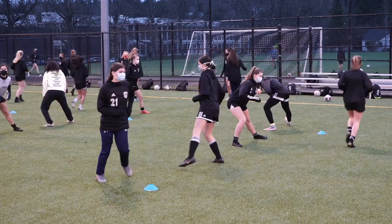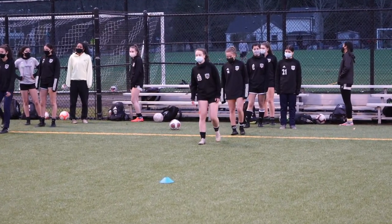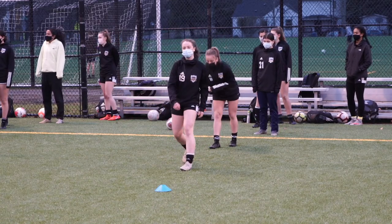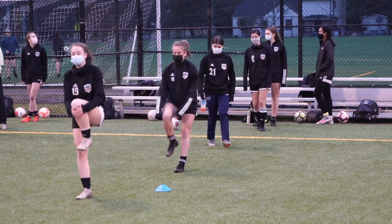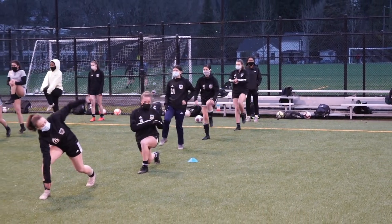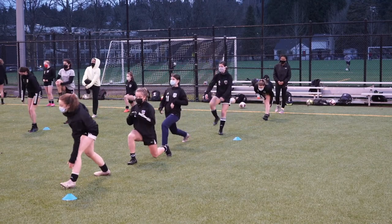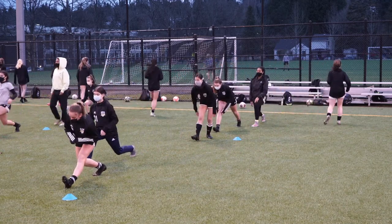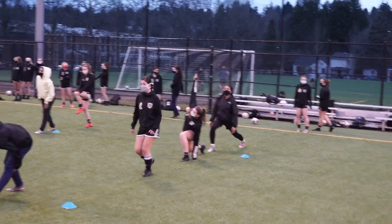Once done with that stretch and jogging back, we go into the world's greatest stretch. You start with the knee hug, hold it for about two to three seconds, and immediately step forward into a lunge, making sure your knee goes in front of your ankle. Both knees and hips should make a 90-degree angle in that lunge position, then raise your hand over your head or lower down and rotate. Hold for two seconds, then lean back and straighten your front leg to get a hamstring stretch. Hold for two seconds, then stand up, take a couple steps, and switch legs. Once you're done and reach the last cone, jog back.